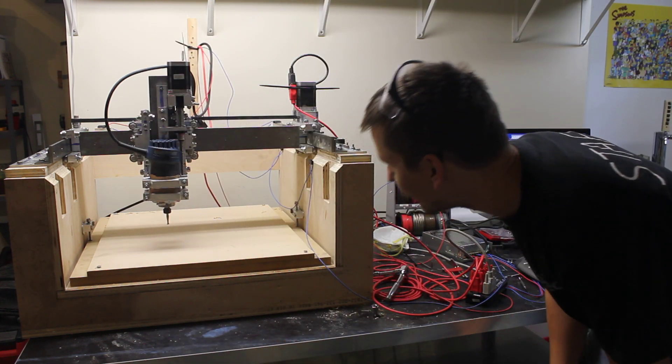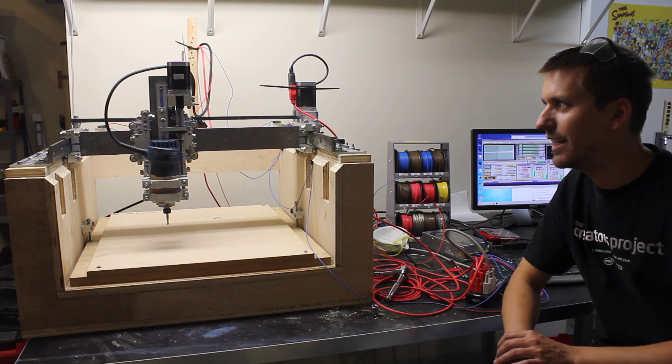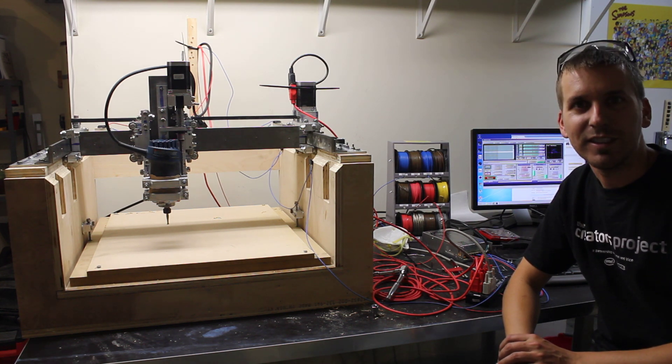All right, here we go. Just finished my CNC machine, or at least functionally, and it's time to start testing.